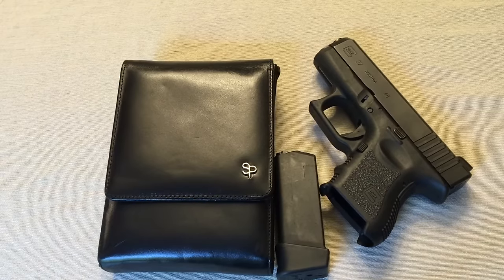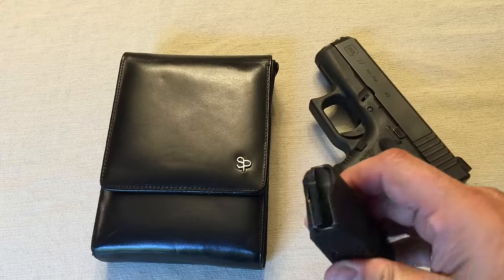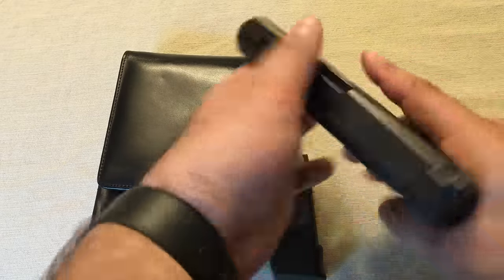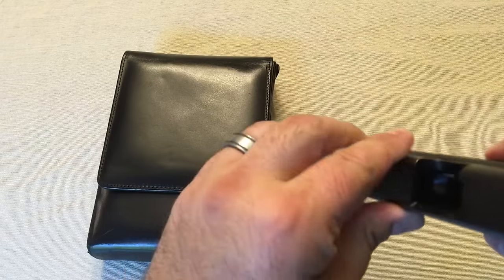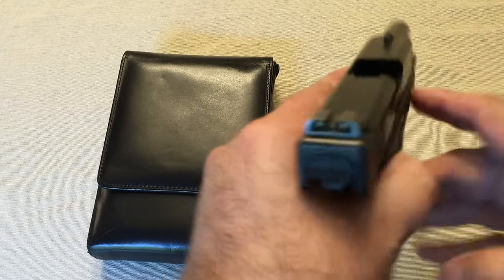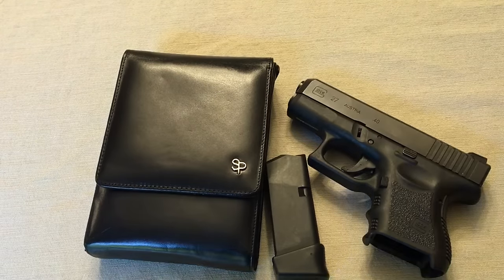Alright guys. Now I went and got my Glock 27 first. We're going to do a safety check for everyone out there so no one has to worry. See, the magazine is empty and the gun is empty. Always do the check. Check the bottom. So we're good. This gun is cleared safe.